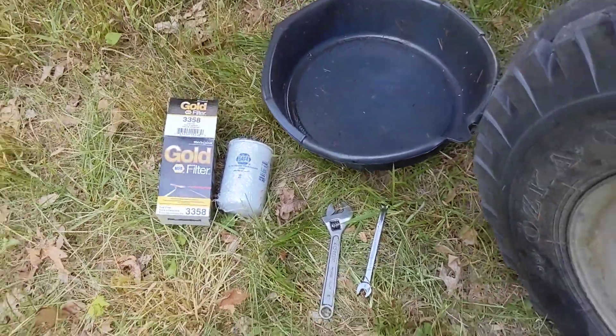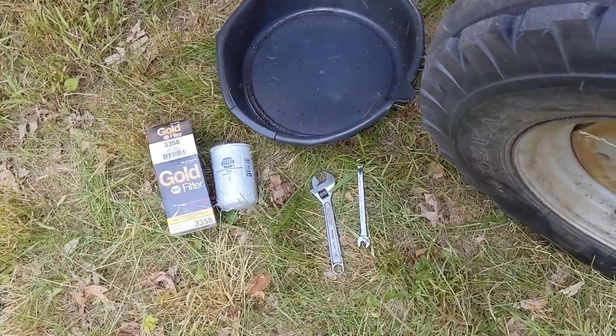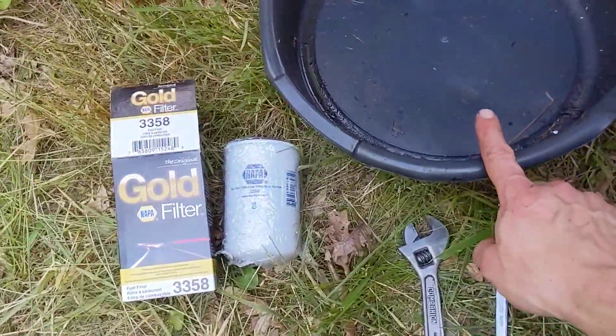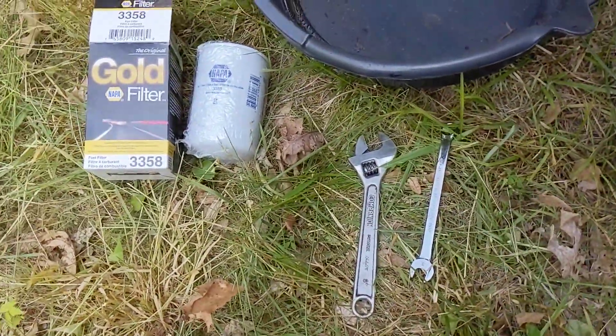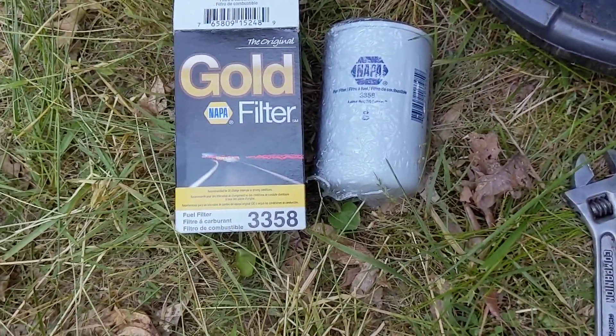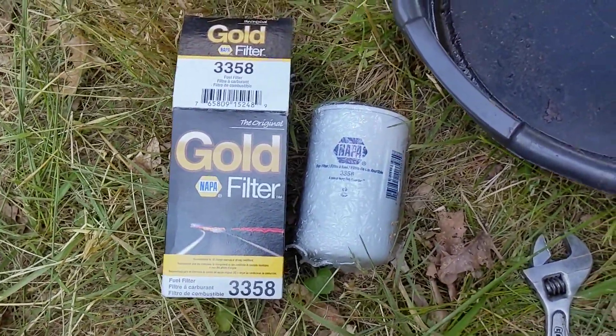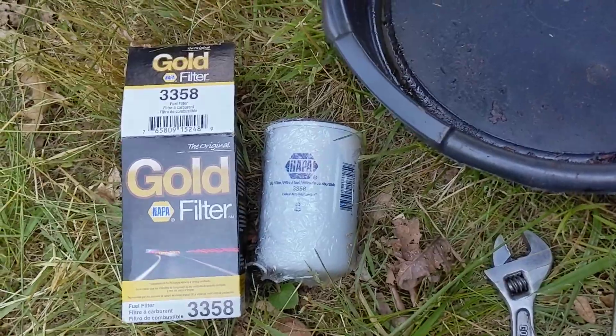Quick play-by-play: I grabbed all my tools. I'm pretty far from my garage, so I just grabbed everything I thought I'd need and carried it down to the field. We've got a drain pan because we're going to be taking off the filter. Going to need a couple of wrenches and a fuel filter — I used the NAPA Gold 3358. I'm sure there are tons of various filters that fit it, but that one's served me well so far.